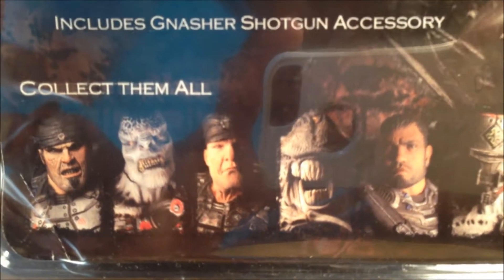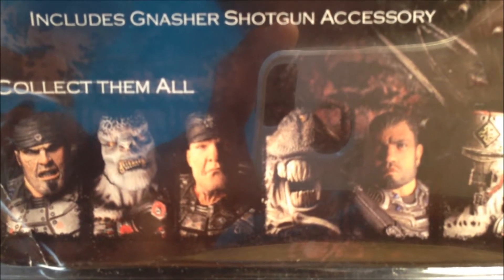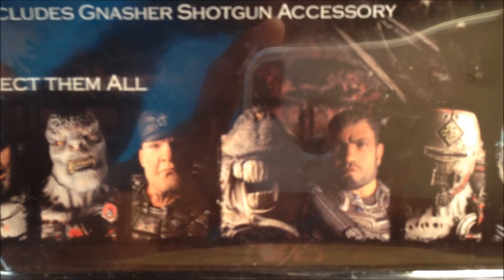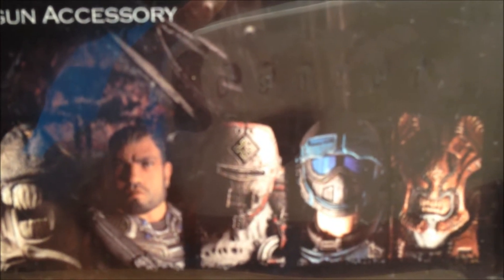Holding his Nashor shotgun. To look at the other figures in the line, we have Marcus Fenix from Gears 2, the Grenadier, Hoffman, Ticker, Dominic Santiago, the Flame Grenadier, the second COG Soldier, and the Palace Guard.